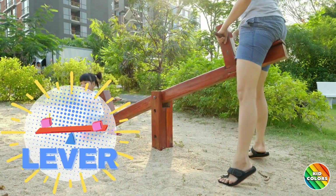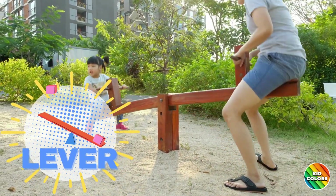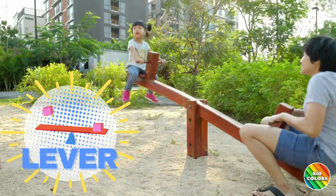Lever. Think of a seesaw at the playground. It helps lift things when you push or pull one side.